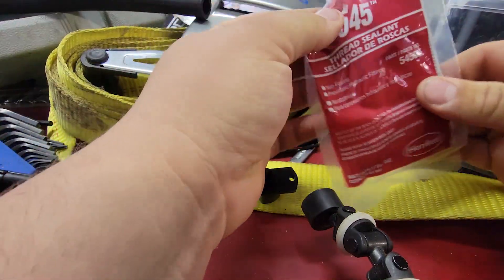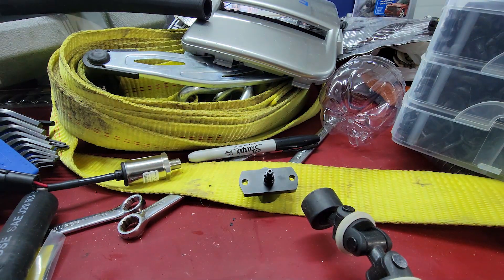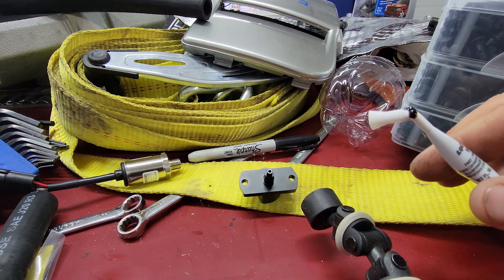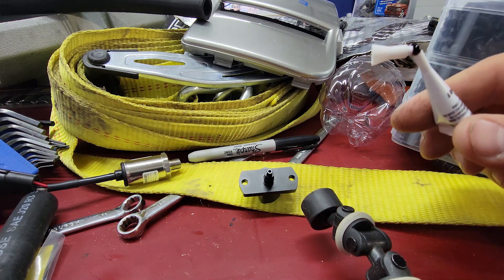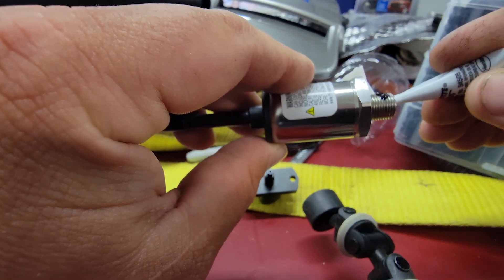Over here at my workbench, we got thread sealant, the sensor and adapter. Almost made a mess — we're just gonna give it a touch.